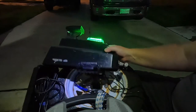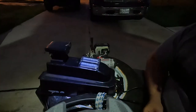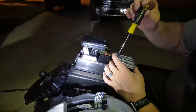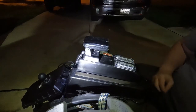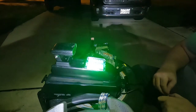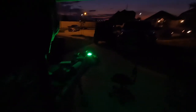It looked pretty bright to me. Now I just got to figure out the switching situation. I'm going to test them out one last time. I'm sure it's not apparent how bright these are on camera, but they are pretty bright.